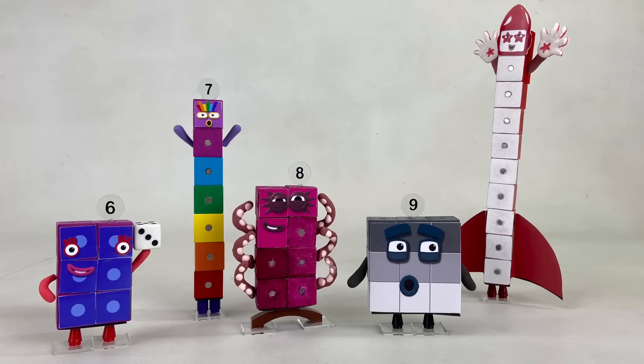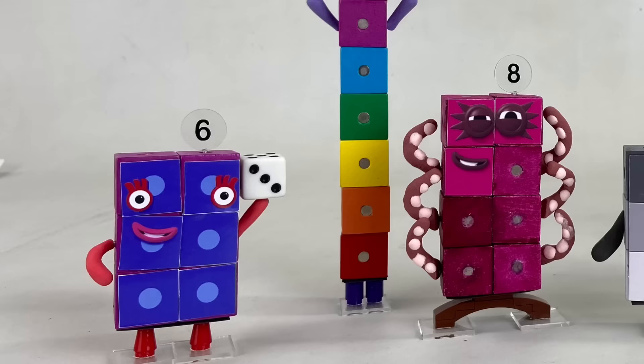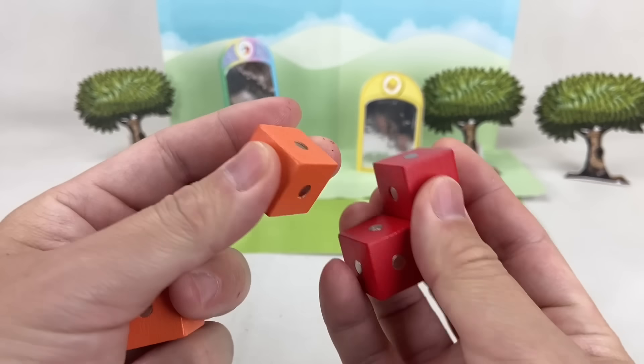Hello Number Blocks fans! Today we'll continue building Number Blocks characters 6 to 10 with exchangeable expressions, movable arms, and even numberlings using magnetic blocks!